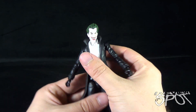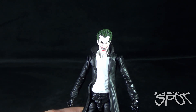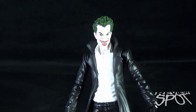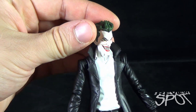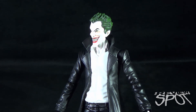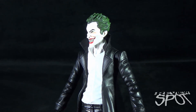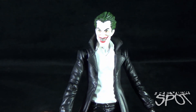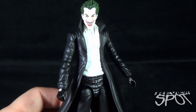This figure was absolutely worth the wait. It is probably one of the nicest Joker sculpts I have ever seen on a six-inch scale figure. You know I love the Joker — the Clown Prince of Crime — and I've collected pretty much most if not all Joker figure releases. This one is probably my favorite of all of them. I love the fact that it's just a classic design of Joker.